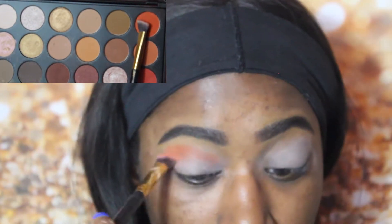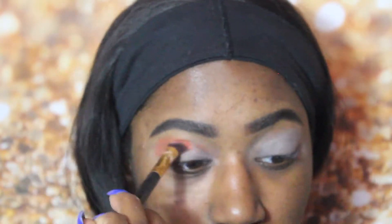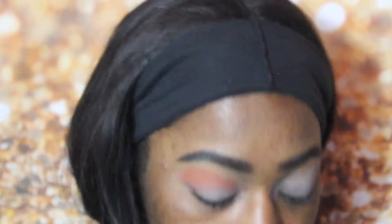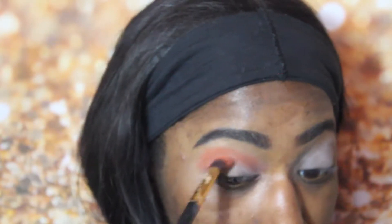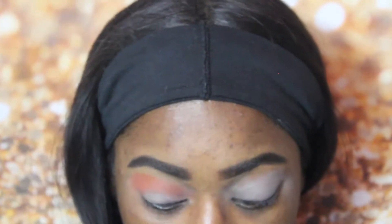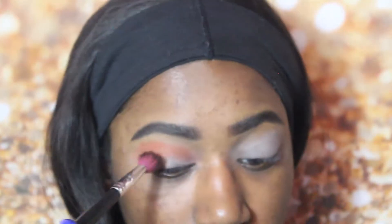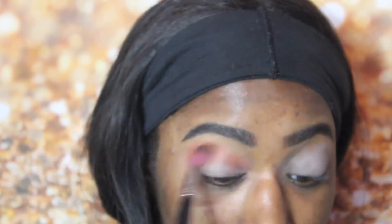Okay, so first thing is first. I'm taking this dark orange shade in the Morphe 35O palette and I'm just putting that into my crease. I didn't use a transition color — I just went straight in with this color, placing it in my crease and blending that out. I'm just repeating the same thing on the other eye, gradually going a little bit at a time to build this color up because I want it to be a really orangey reddish look.